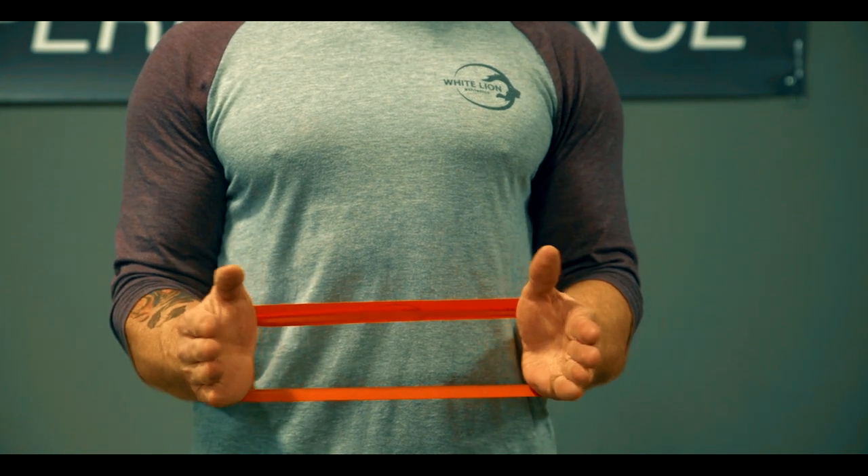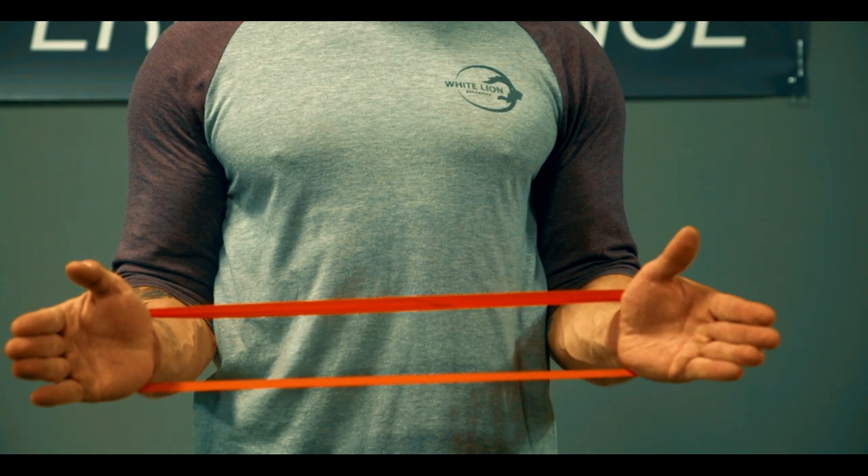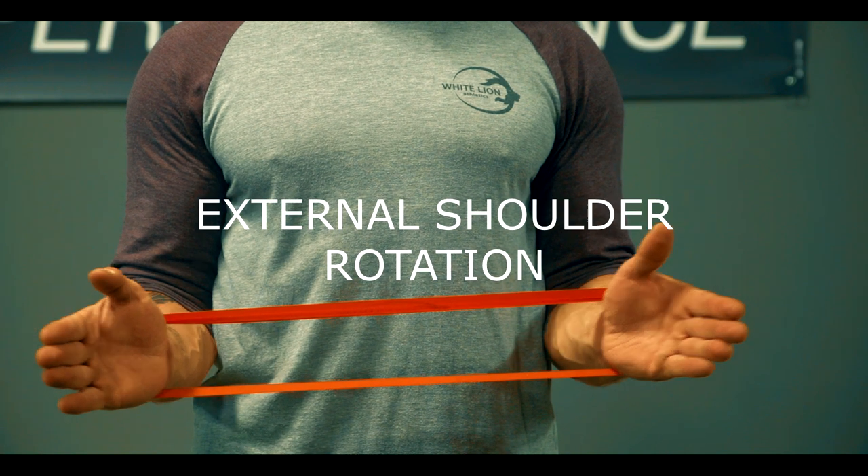Slowly pull your hands away from each other, rotating your forearms outward. Pause at the end of the contraction and repeat.